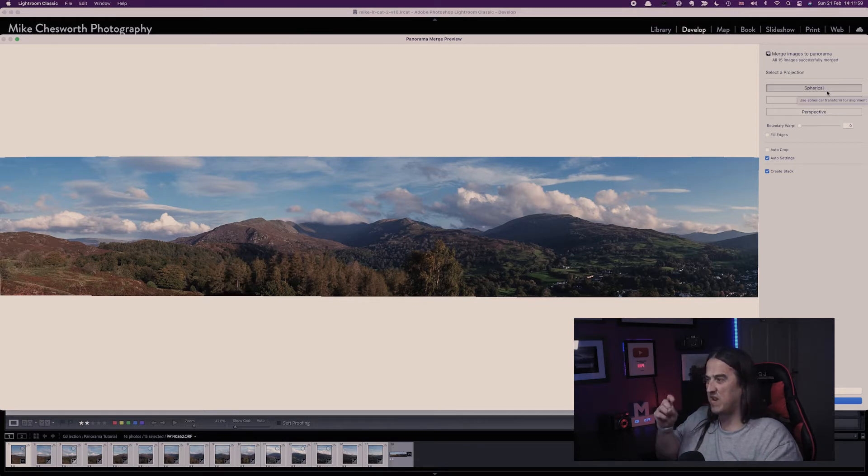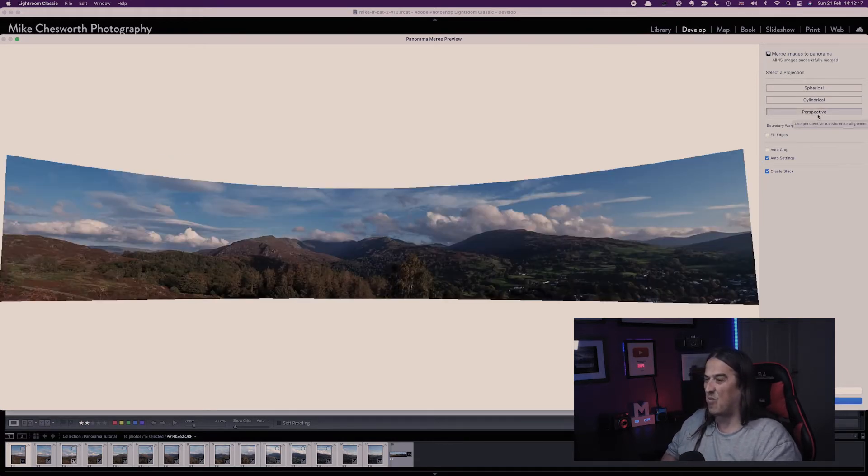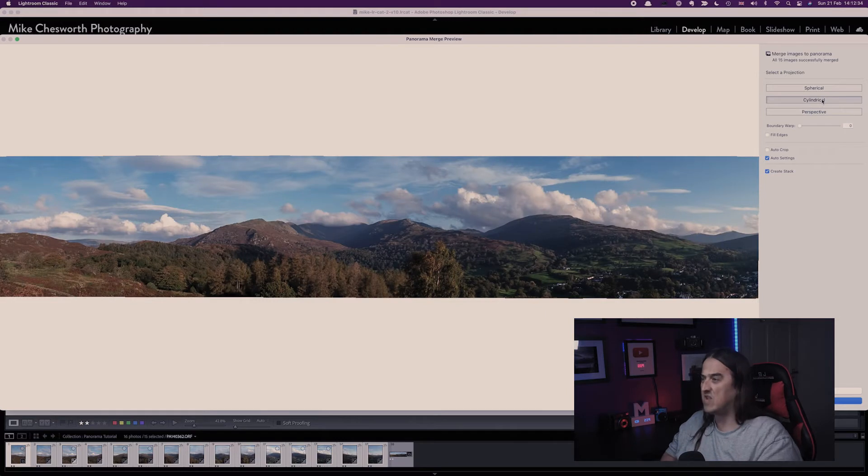It's really a case of playing around and seeing which produces the best effect for your type of image. I'll click Spherical and see what that does — as you can see, I think it's actually squashing the image down which I'm not quite happy with. So I'm going to choose Cylindrical. That's produced a better image. I'll just click Perspective to show you — it's created more of a bend because of the way the images stitch together. I don't think that's going to work for me, so I'll go back to Cylindrical.